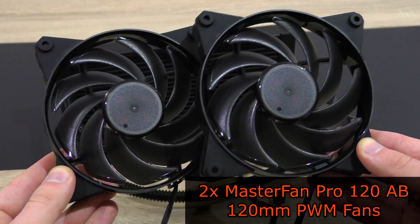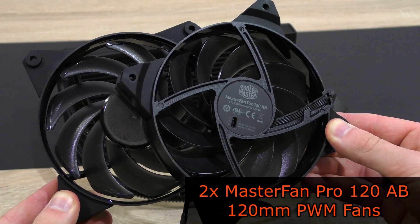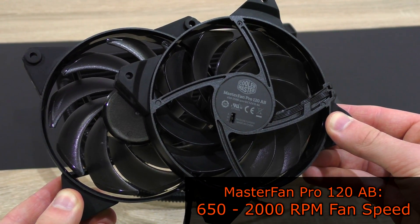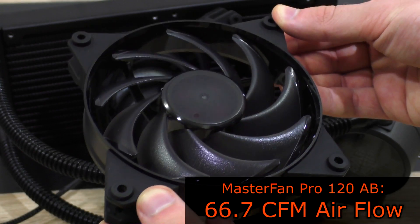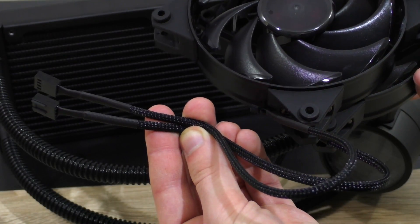Included are a pair of 120mm fans — to be exact, Cooler Master's new Master Fan Pro 120 Air Balance fans. They spin at about 650 to 2000 RPM, come in at an impressive noise level of 6 to 30 decibels, and allow for an airflow of up to 66.7 CFM at max. The cables are nylon-sleeved.